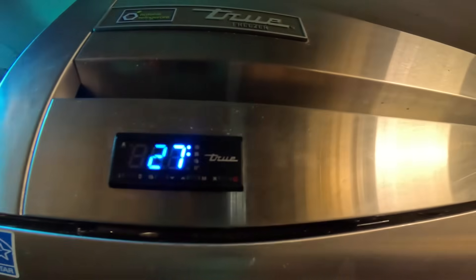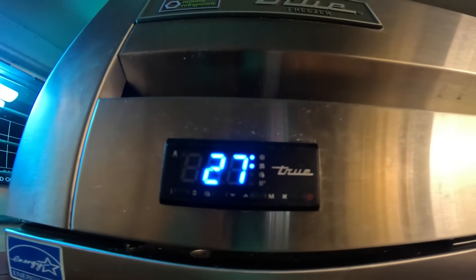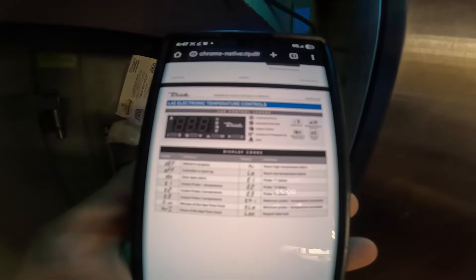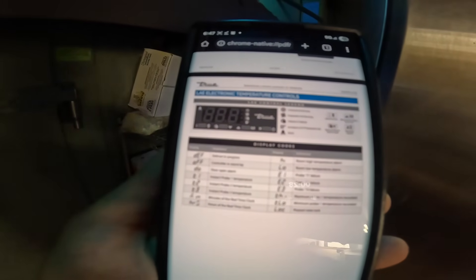I turned this thing on right here. If you look, there are two little blue LED lights on the top — that's pretty much saying we're in cool mode and the system is running. The top light says the compressor is running, and the other one says the evaporator fan is running. So the top one is for the condensing unit — compressor running and condenser fan motor spinning — and that other light confirms the evaporator fan is running.